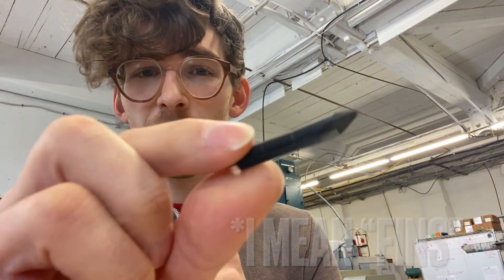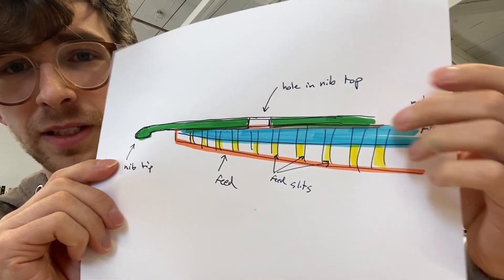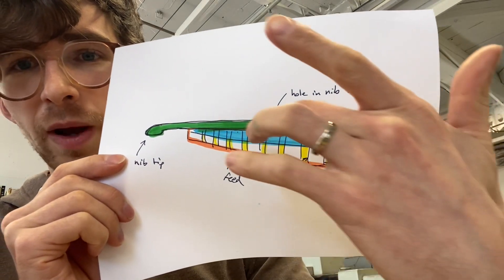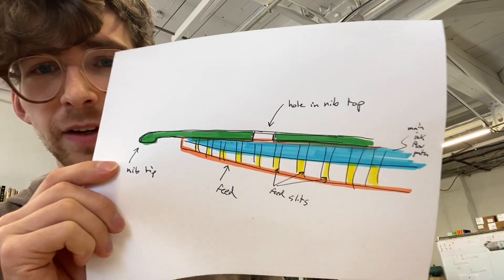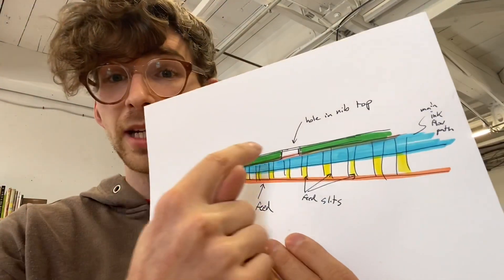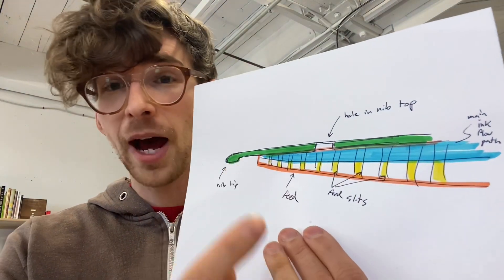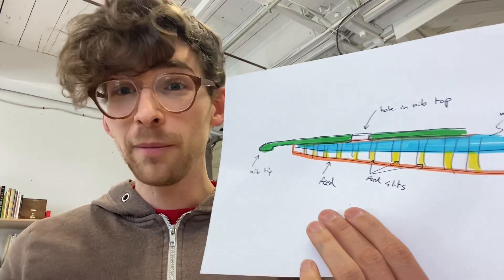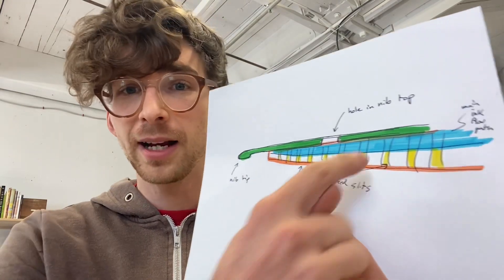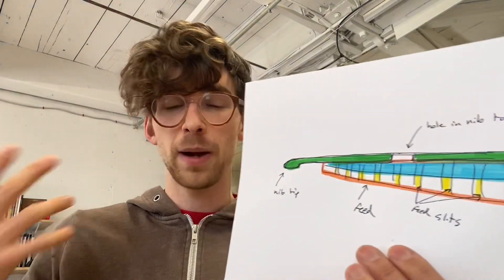Let's talk about the feed. The feed has a number of slits on it, and it also has a slit that runs from the back of the pen all the way down to the front. I made a little drawing here to help with this. We've got the nib in green. This blue path is the main ink flow path from the cartridge all the way up to the tip of the fountain pen. Then we have the yellow fins and the orange feed. The yellow fins are essentially designed to slow down and saturate with ink, so you've got a big reservoir of ink near the nib. While you're writing, if there weren't fins and there was only this blue flow path from the cartridge to the front, your pen would dry out really fast. Those fins are there to help regulate and keep your pen from drying out.